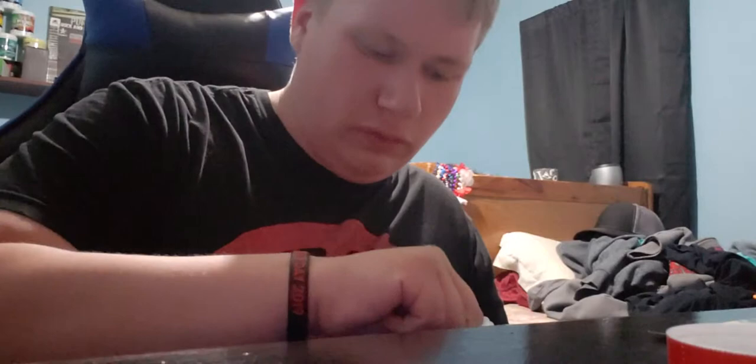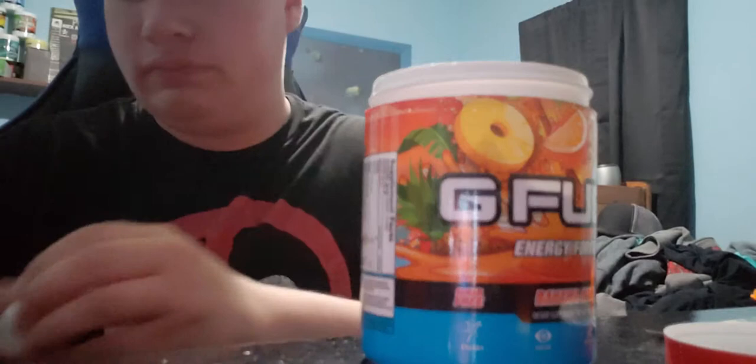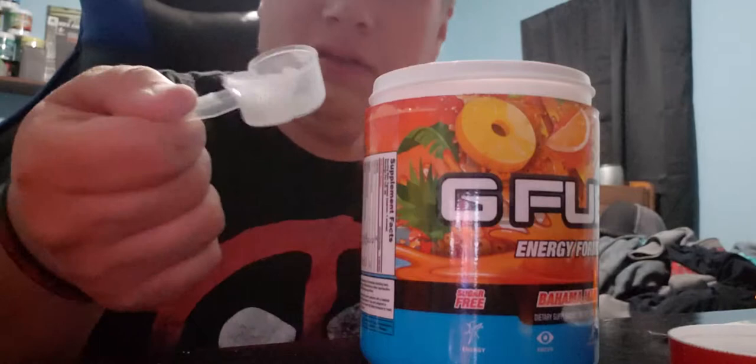Now I've got my shaker filled up with water and I gotta dig in here and find the scoop. They just didn't put one on top — oh god, I got powder everywhere. That's always the worst part of getting a new G Fuel flavor, taking the scoop out. Got an above-average scoop. G Fuel tweeted out a couple months ago that you can get a really even scoop if you take the water bottle funnel off, so that's what I've been doing.